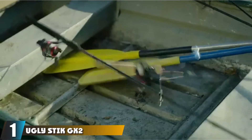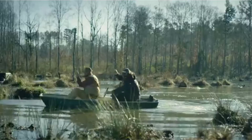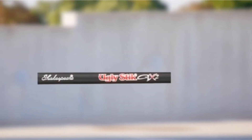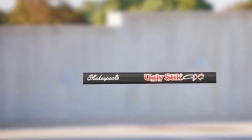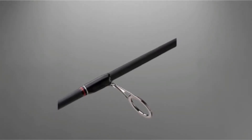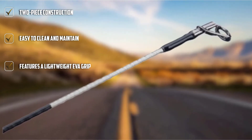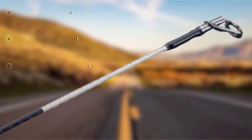At the first position of our list, we have the Ugly Stick GX2 Spinning Fishing Rod. It's a popular choice among beginners and has a durable construction. It's quite easy to handle, and with the best reel, it makes for one of the best beginner fishing rod and reel combos. The rod is extremely lightweight with adequate sensitivity for smaller fish and their bites.